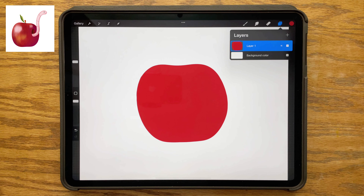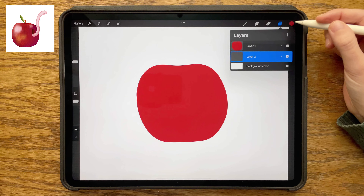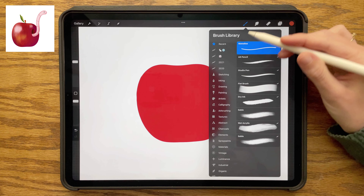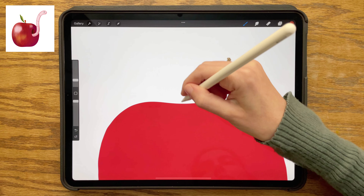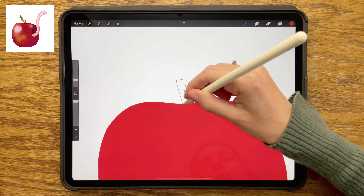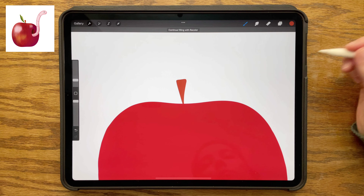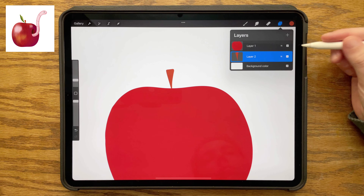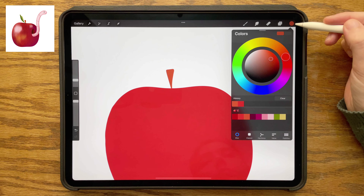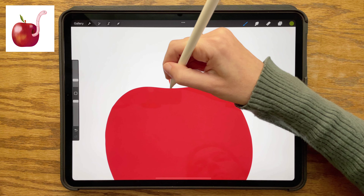Going back to my layers menu, creating a new layer and dragging it underneath my red apple layer. I'm choosing this orangey brown shade from my palette and drawing a little stem on top of the apple, making sure the top of the stem is wider than the bottom. Then creating one more layer in between the apple and the stem, choosing my green, and drawing a leaf.